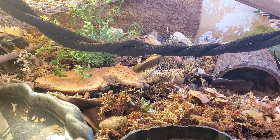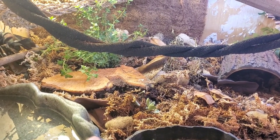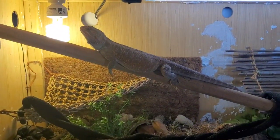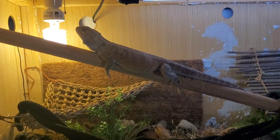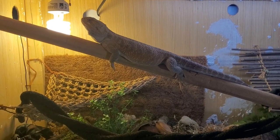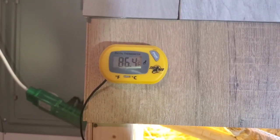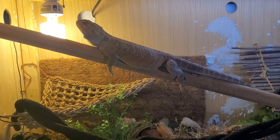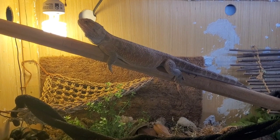I keep it at about 107 on the high side, around 120 to 122 on the basking spot, and this side around 86 to 80 degrees on the cool side. It works well.